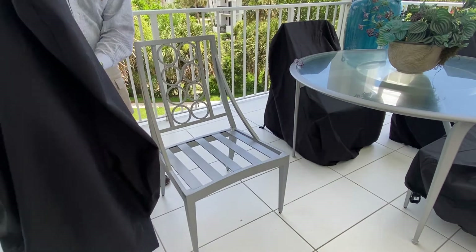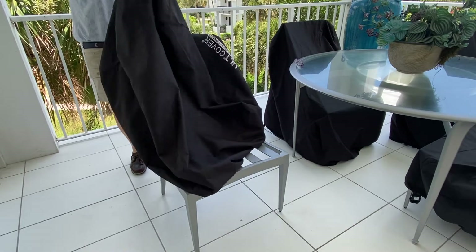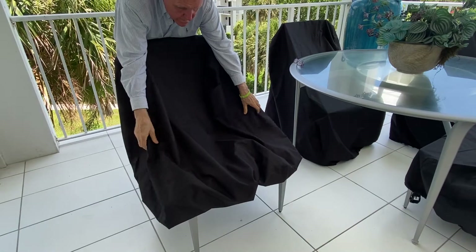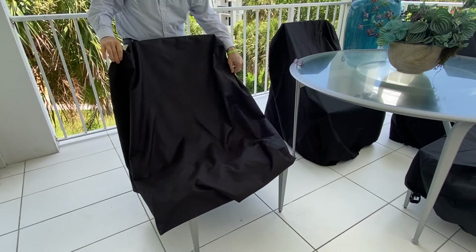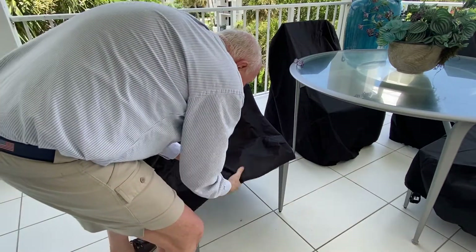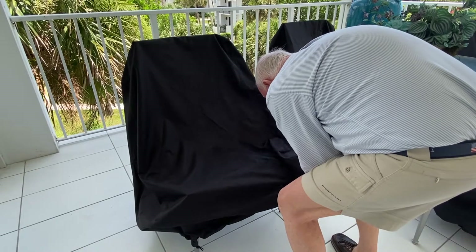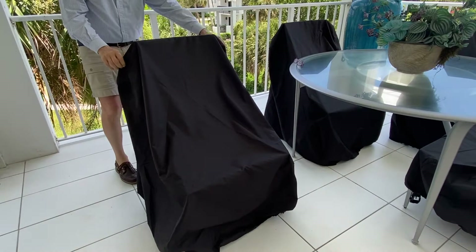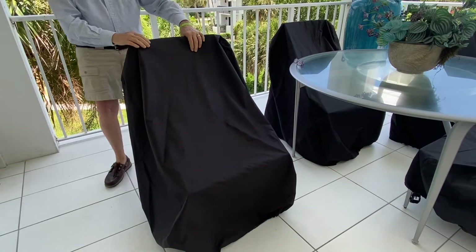Now I'm going to place it over top of the chair. The purpose of this video is just to give you an idea of some of the things you need to know. One thing you don't want to do is leave your cushions on whenever you're covering the chair. You want to put your cushions elsewhere. Now I'm going to pull this thing down and snug it around the chair. That's just not good enough if you're on the second floor where there's lots of wind — you have to figure out a way to make sure this thing doesn't blow off.